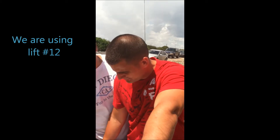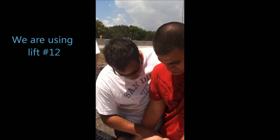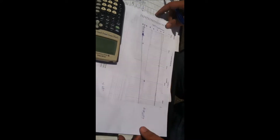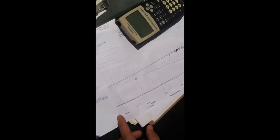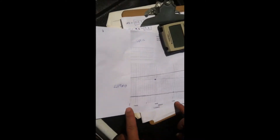Okay, for the purpose of this exercise we are going to use lift number 12. You are going to get a table like this — we are missing a piece, but whatever. You look over here. These are the stations running alone, and these are feet.